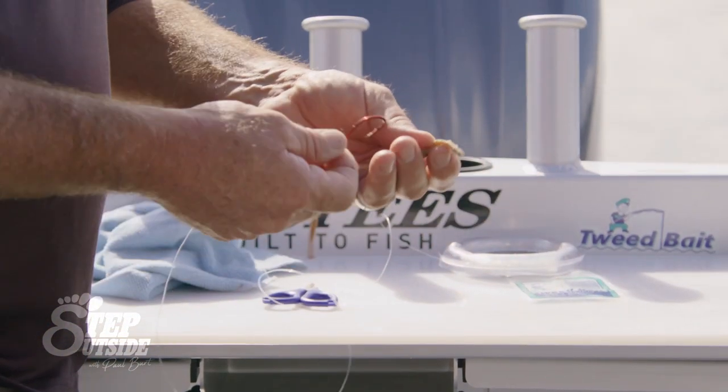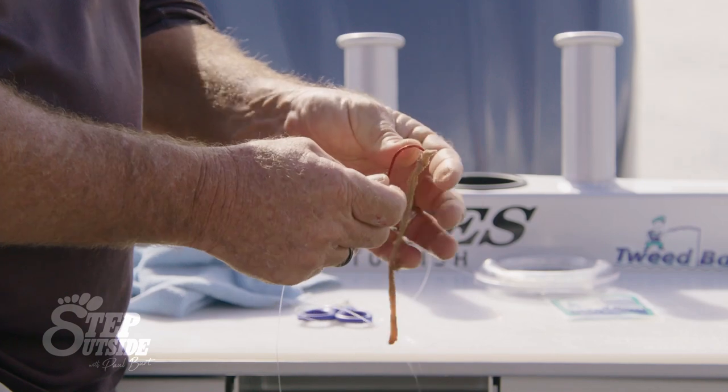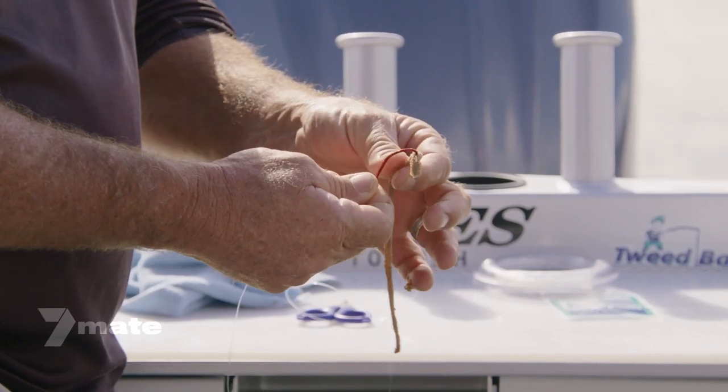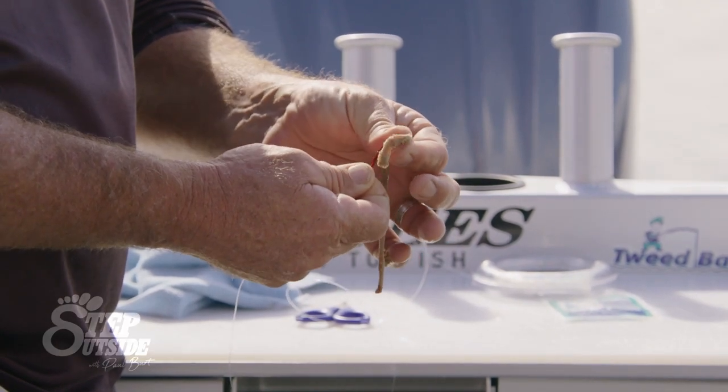What we're going to do is grab the top of the worm and just start down from his head. The head is like leather — they are really, really tough. So I just come down from the head of the worm, and these worms have got sand on them from the beach, which is perfect.